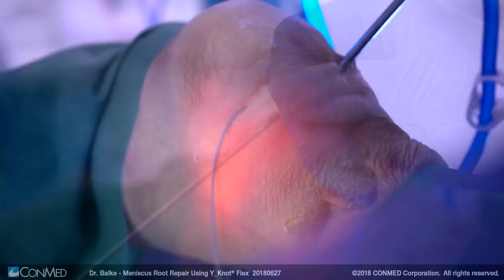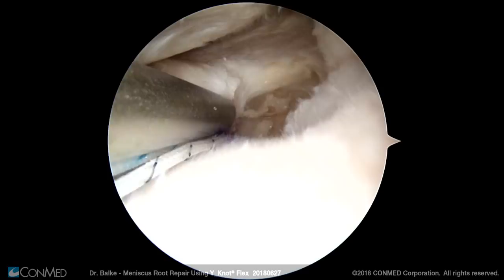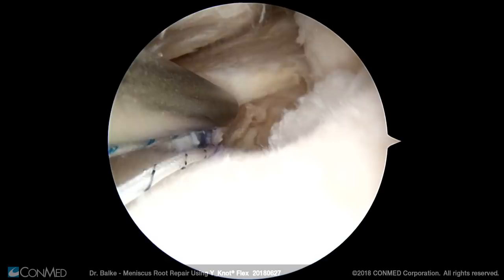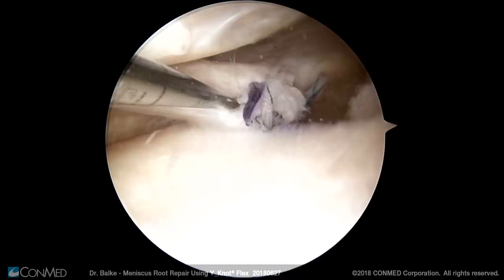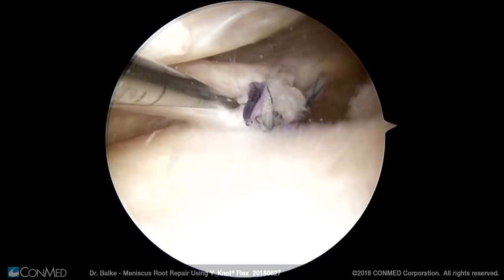This is done to avoid any soft tissue bridges. Then the knot pusher is pushed over both sutures of one suture pair to make sure that the knots can be placed directly at the fixation site. Then the knots are tied in the preferred fashion — I prefer four half hitches which are self-blocking — and the sutures are cut. As you can see here in the probe examination, this enables a very strong refixation of the meniscus. Thank you for watching my video.